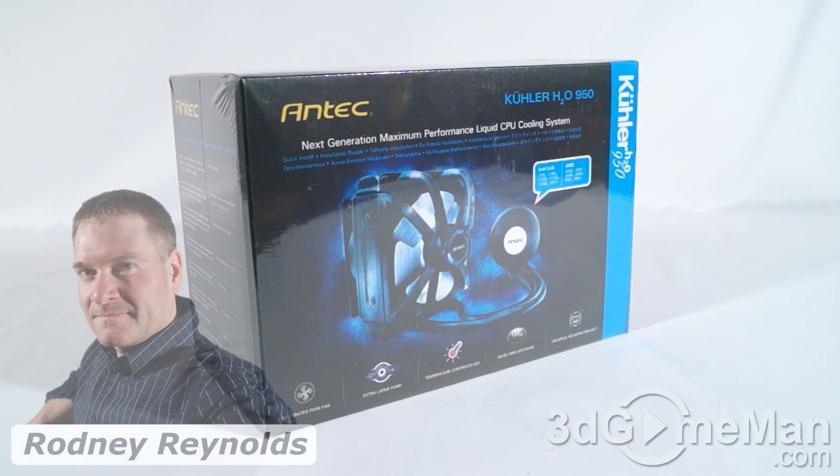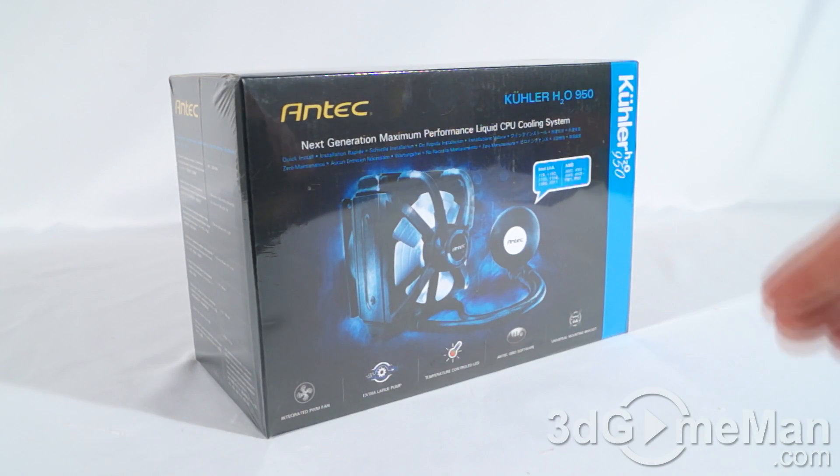Hello again, I'm Rodney Reynolds from 3GameMan.com and welcome to another video review. Today I'm looking at the Antec Cooler H20 950 Liquid Cooling System.